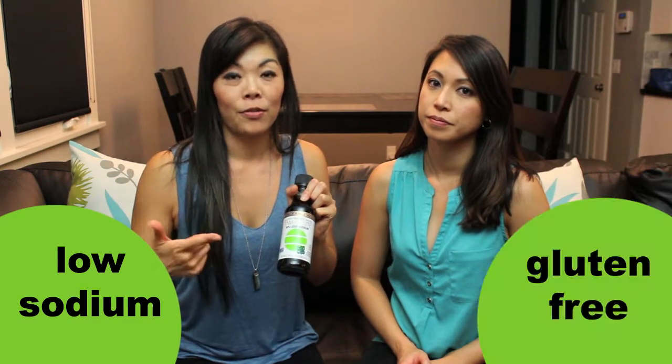This particular one also has 50% less sodium. Soy sauce is known for having a lot of sodium, so if you have high blood pressure or you're trying to limit fluid retention, you'll want a low-sodium soy sauce. This combines two healthy features: low sodium and gluten-free.